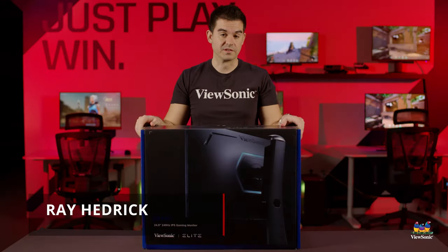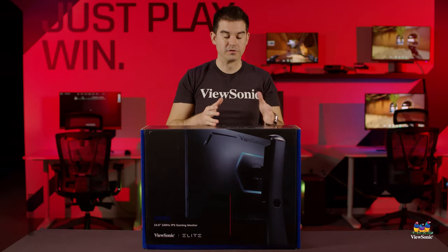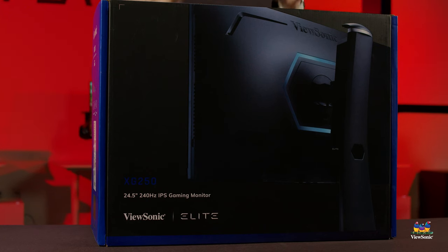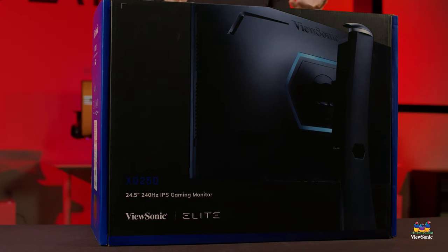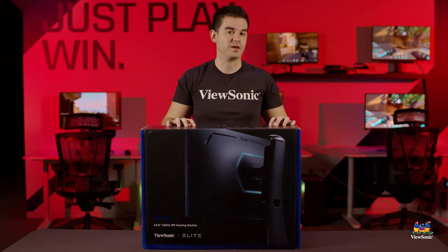Welcome to a ViewSonic unboxing. My name is Ray and today I have for you one of our elite gaming monitors. Specifically, this is the Elite XG250, a 25-inch IPS gaming model that is really aimed at eSports, because eSports is really the category that loves the 25-inch size.